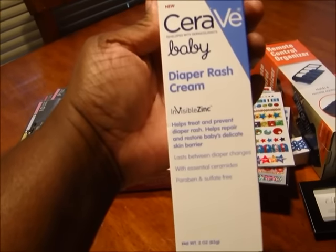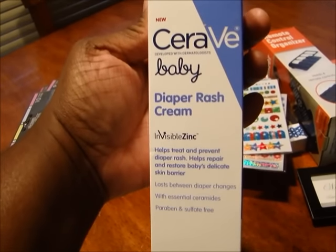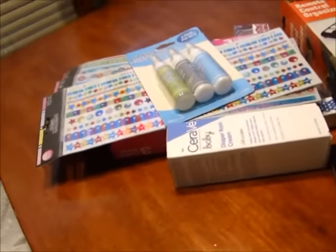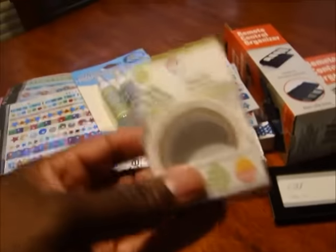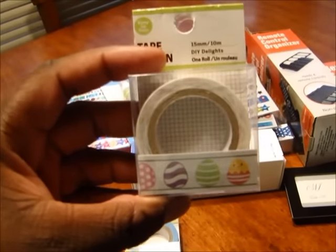Then I found this CeraVe baby diaper cream, so I bought one of those because my best friend she's pregnant and she's due in November — really excited about that.